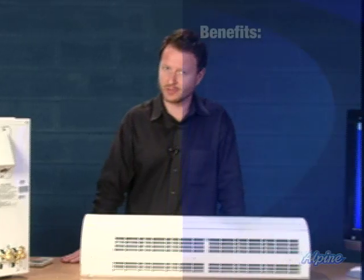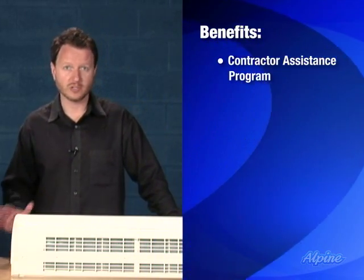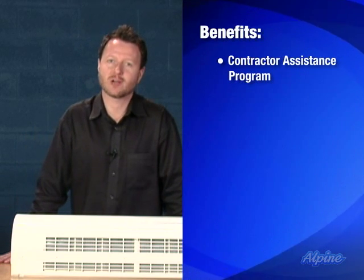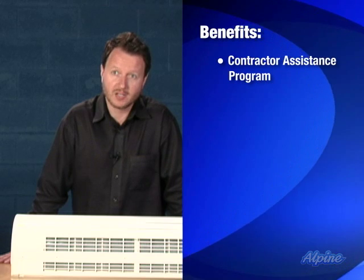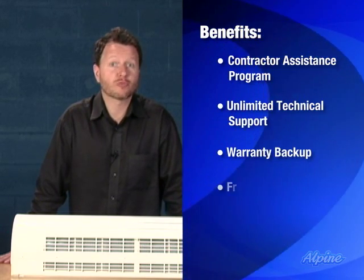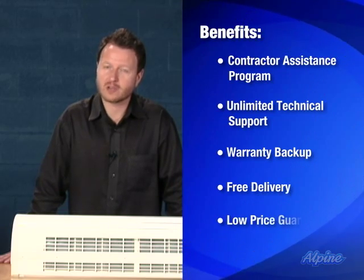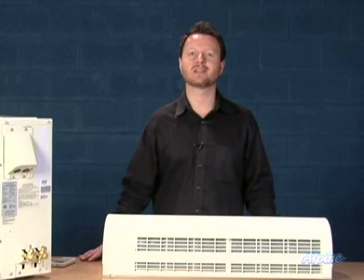If you need a contractor, we can help you with that. We offer our contractor assistance program when you buy one of these, and we can help you find a contractor who can do all or part of the installation for you. Additionally, you get our unlimited technical support by phone, our warranty backup, free delivery, and as always our low price guarantee. If you have any questions, give us a call — we'd love to help you out.